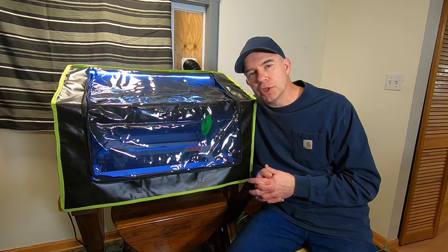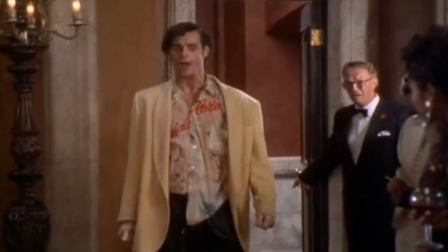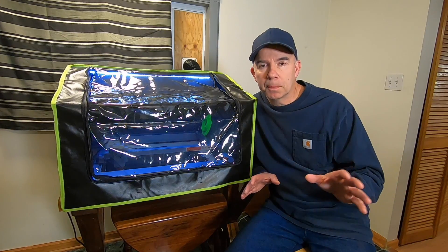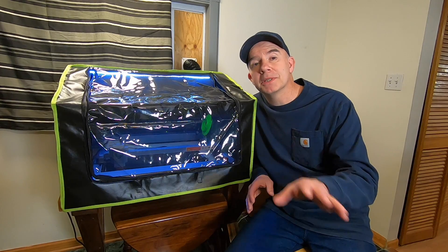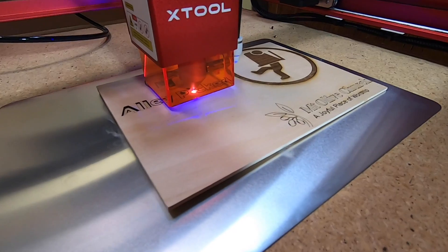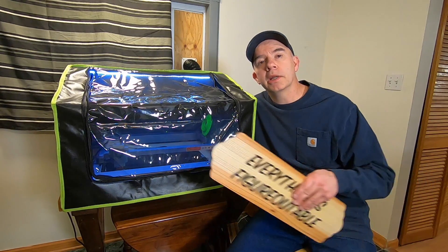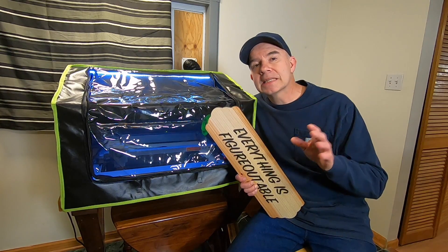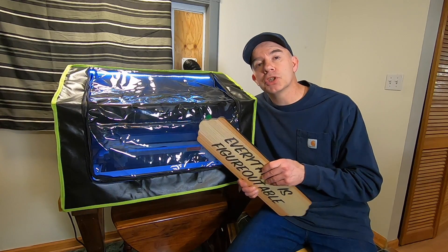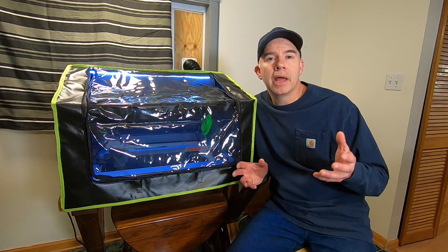Laser engraving and cutting machines — they stink. Don't get me wrong, they're great, they just stink. Do not go in there. To be more precise, they don't stink, but the materials you cut are giving off odors in the air. But not just odors — lots of eye-burning smoke as well. This can be extremely noticeable when you're cutting or engraving wood. Last time I did this in my house, it smelled like a campfire for days. Also, keep in mind that just because you don't smell it, doesn't mean that it's not putting off harmful airborne particles.